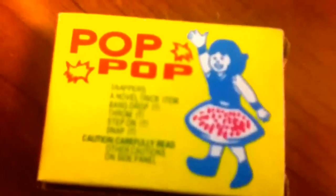Here is the Pop Hops, not open. You have to see the second part of the video I added on. I'm sorry that they were opened. I was having a little trouble. It says Snappers, a novelty trick item.